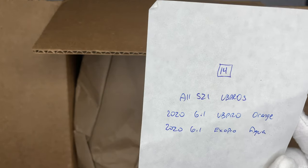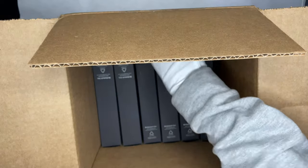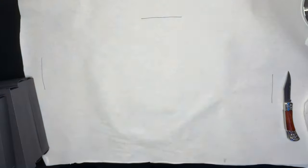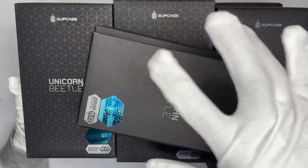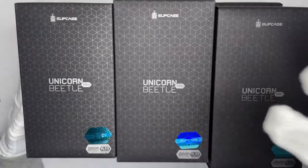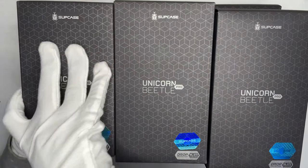There are a total of 14 cases. I also requested some iPhone 12 cases which we'll make a separate video on. These two are the iPhone cases — we'll get into those in another video. These are the Samsung S21, the S21 Plus, and the S21 Ultra cases.